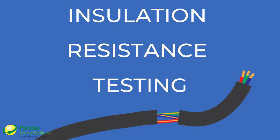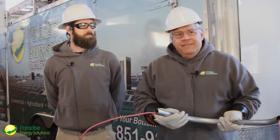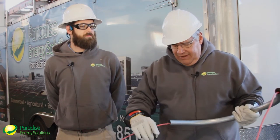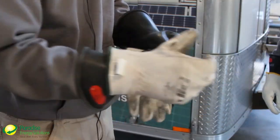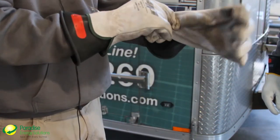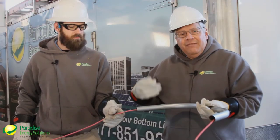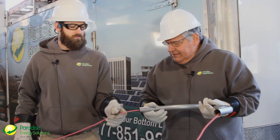We did some study on insulation resistance testing and actually talked with Megger, who makes our insulation resistance testing instruments, and we found that there's something to be aware of that we are teaching our guys. By the way, make sure whenever you do insulation resistance testing that you're wearing your proper personal protective equipment like properly rated insulated gloves, and in this case we have our hard hats and safety glasses on.